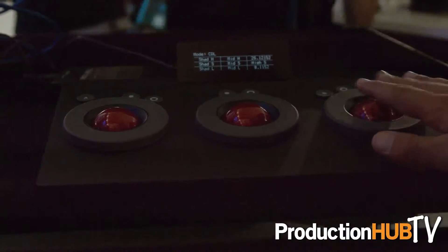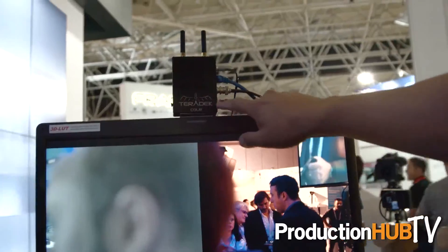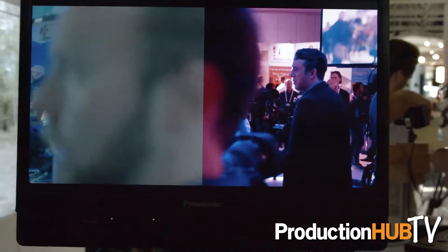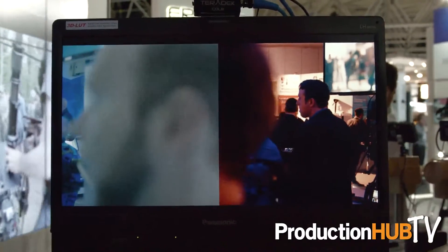But now we're taking it one step further. With the new Teradek Color, we're able to integrate Pomfort LiveGrade, which is the industry standard for video assist and DIT color preview. Using Color with Pomfort LiveGrade integrated, you'll be able to wirelessly transmit all the 3D LUT and CDL information. So it's acting as a LUT box that you can place at your director's monitor, video village, and at the DIT station — able to configure the look and wirelessly send that information over without having to connect a cable.